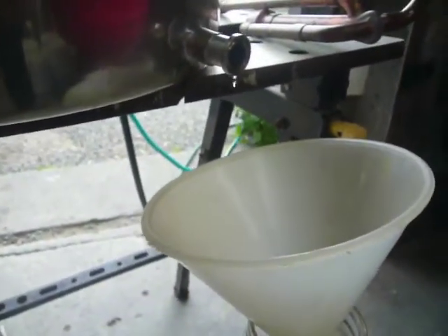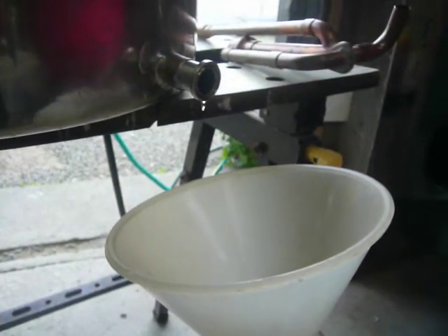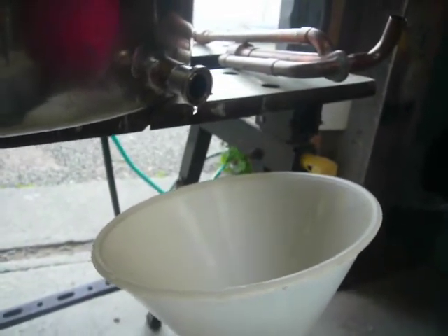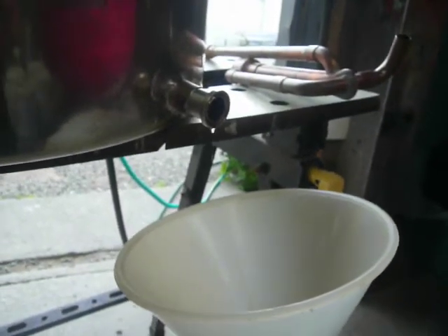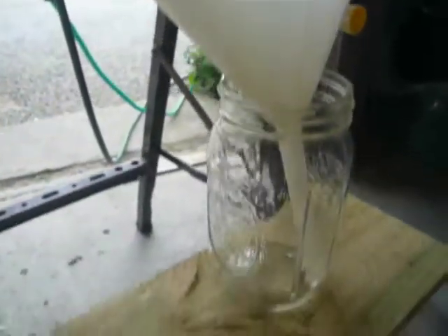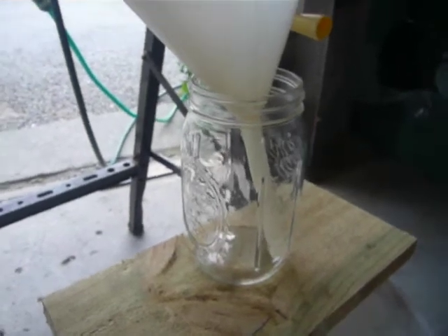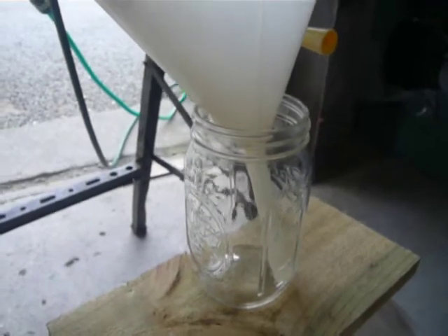We're starting to get just the first drips there now, and that's pretty acrid. I had a whiff of the fumes out of that about two or three minutes ago — that was really acrid, sort of nasty acetone smells. I'm going to take at least a litre of that stuff off, just because of the size of the wash in there. So I'll fill up that quart jar there — I think it's about a litre to the top.